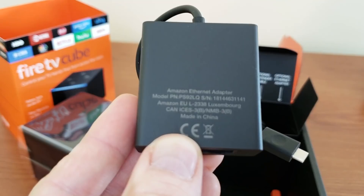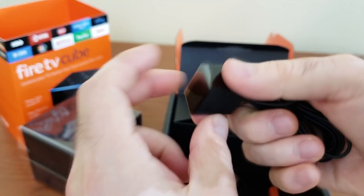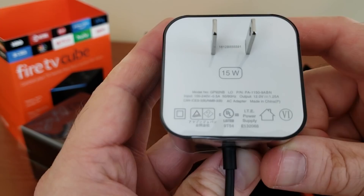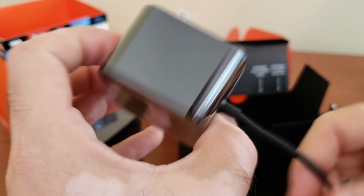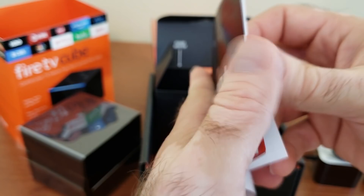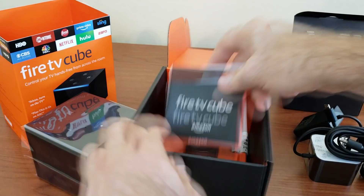What's in the back? I don't think this is gigabit — I think it's only 100 megabits, but it's still better than wireless and more reliable. The IR extender — longer cable — we'll see how the box performs without it. This one needs 15-watt power delivery, 0.5 amps input, 12 volts 1.25 amps output. I'm slightly annoyed that it's proprietary. What else is inside — quick start guides, literature that nobody will read, the Alexa remote control, and two Amazon batteries. That's all.